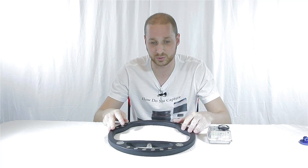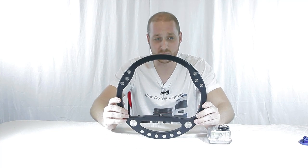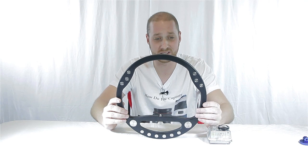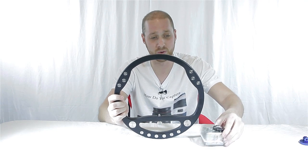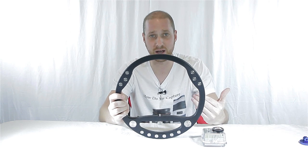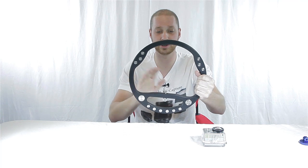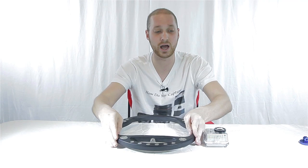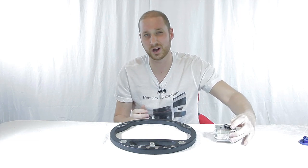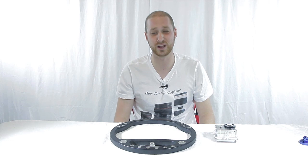A lot of people think this looks like what's called a gimbal, but this does not work at all like a gimbal. The biggest thing here is that you're hands-free with your camera. With the GoPro it's going to add some steadiness to your shots, but it's not going to perfect the steadiness. You put your hands here, throw the GoPro on, and you're able to get a nicer, steadier shot than if you were cupping it or using some of the cheaper steadicam systems available.